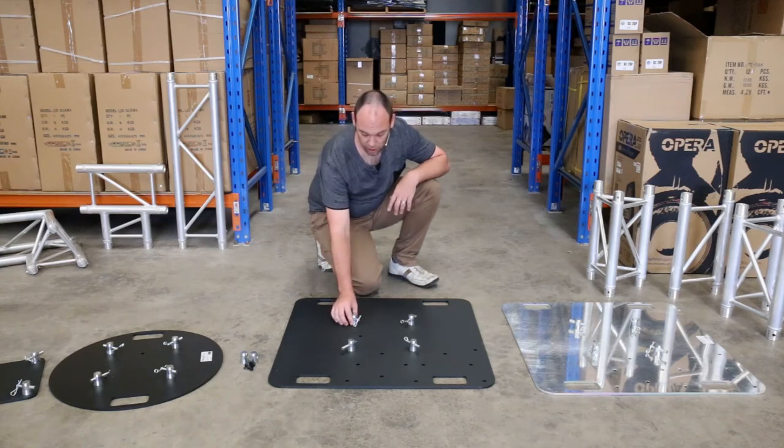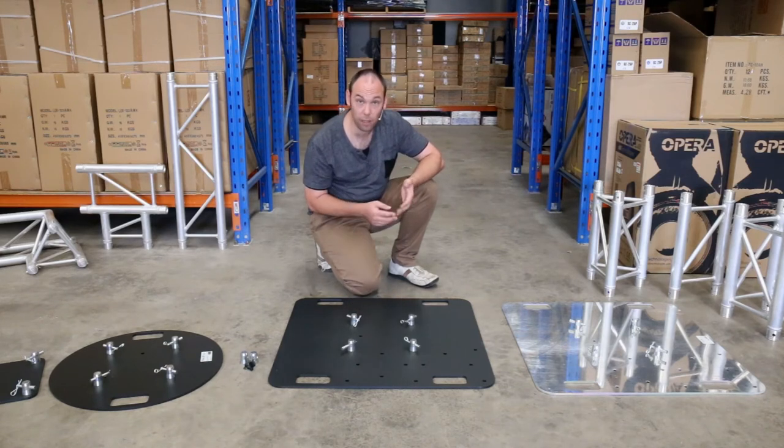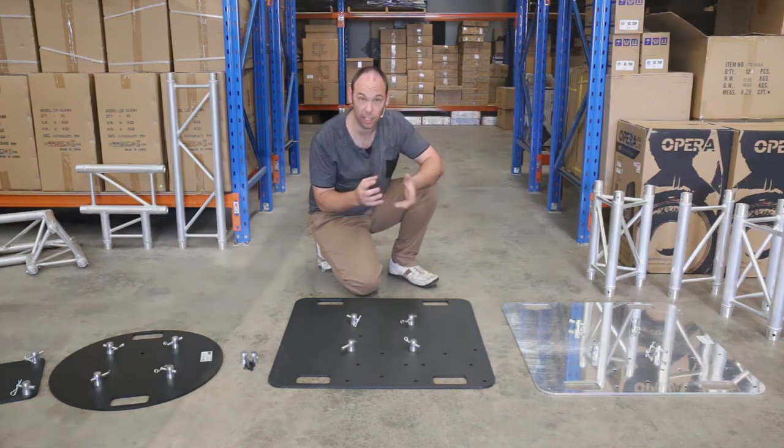In addition to this, the oversized handles will also facilitate lawn pegs when fixing the base plate into grass. The spigots have been designed with a small tolerance built in, which means the Titan AV base plate can also be used for other truss companies such as Global, so you can incorporate it into your kit without having to worry about mixing and matching.